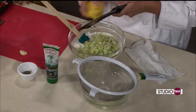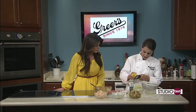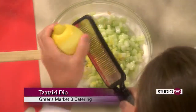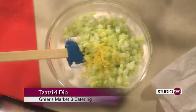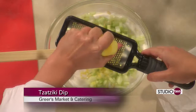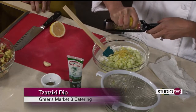Now we're going to add the zest of one lemon — we did lime in the pineapple salsa, we're going to do lemon in this. My husband's Greek and we went to Greece on our honeymoon, and every meal we ate he had to order tzatziki. He loves it. So I had to learn how to make it, and it's so easy and it's great on anything. You can put it with pita chips or crudités or any kind of protein. In Greece they eat it on lamb and chicken and everything. So it's really a great, versatile, simple dish to learn how to make.